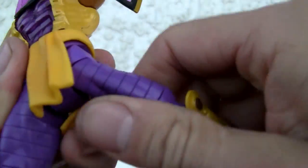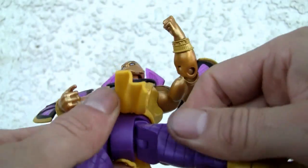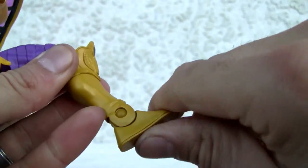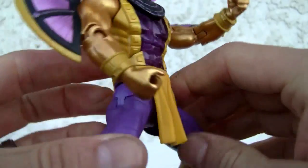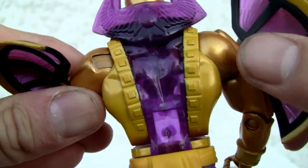Thigh swivel. You got a huge joint over here, so it moves up and down and side to side. Single joint on the knee, swivel on the ankle. It's looking good. The legs are clear translucent all the way through.